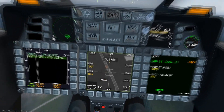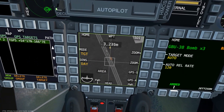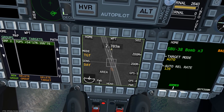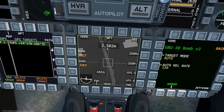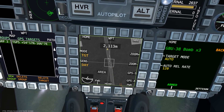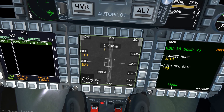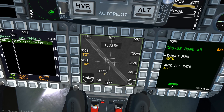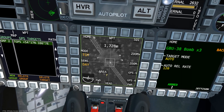The auto release rate acts just like the ripple rate for unguided bombs. At 120, holding the trigger will release bombs at a rate of 120 bombs per minute, or two bombs per second. Combining a high release rate with the target mode set to auto can be absolutely devastating to hostile ground units.